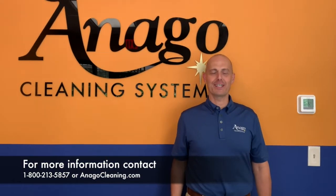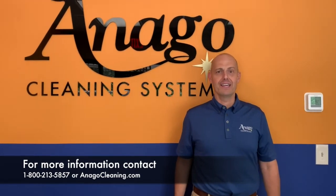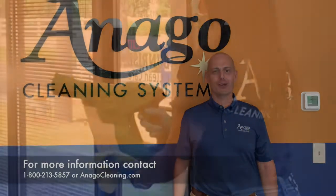Hi, I'm Paul Masters with Antigo Cleaning Systems and we're here today to demonstrate the latest technology in disinfecting your facility using an electrostatic sprayer.